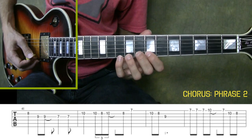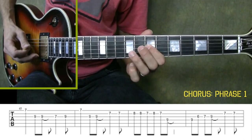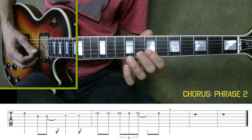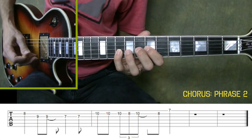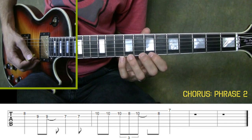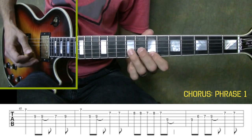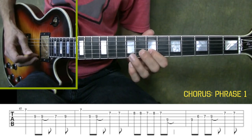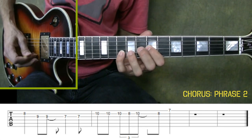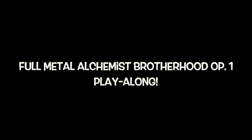Alright, now this takes us back to phrase one, and then our lead-in note takes us back to phrase two — but this time when we play phrase two, we're only going to get about halfway through the phrase. Here's that final run through of phrase one and two at the end of the song: two, three, four.